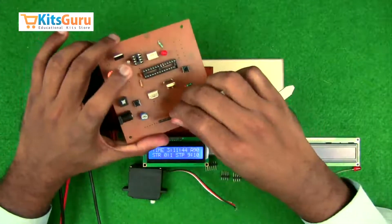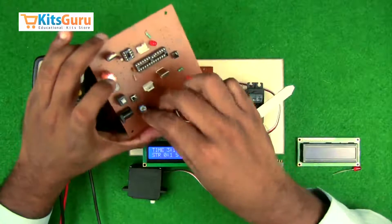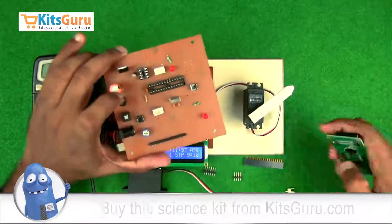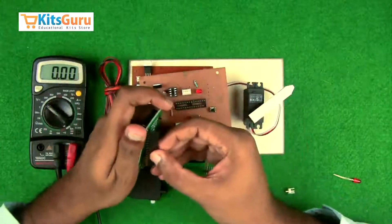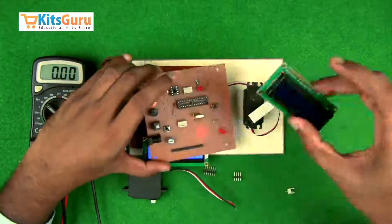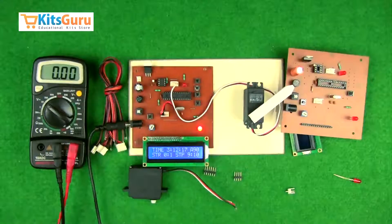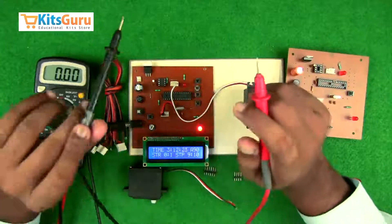Before inserting the LCD screen, first insert a 16-pin male berg strip, which can be used in two parts. Insert the male berg strip on the PCB, then take the female part and mount and solder it onto the LCD screen. The entire assembly is then mounted on the connector base. This is how you assemble all the components.